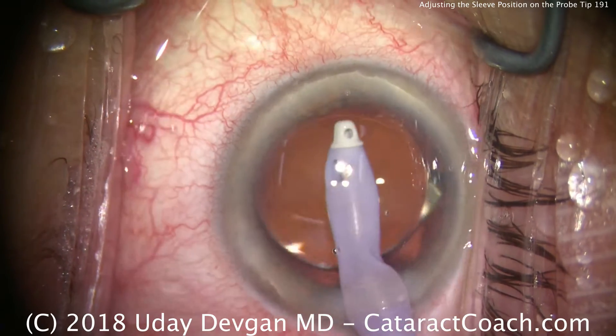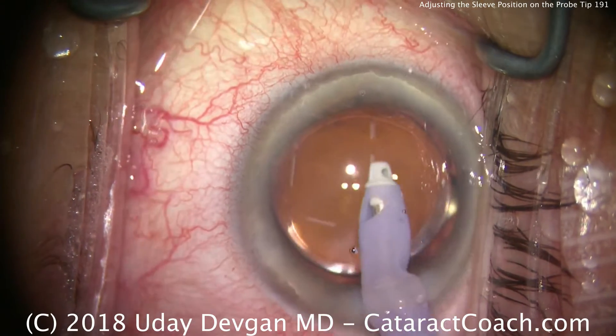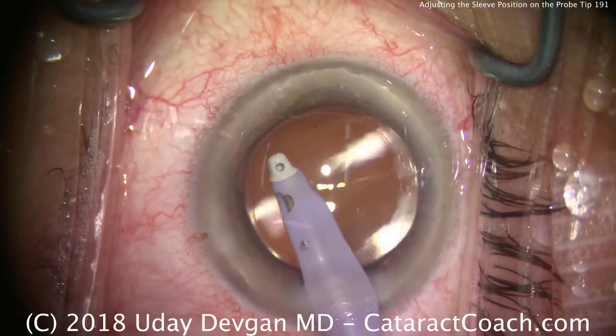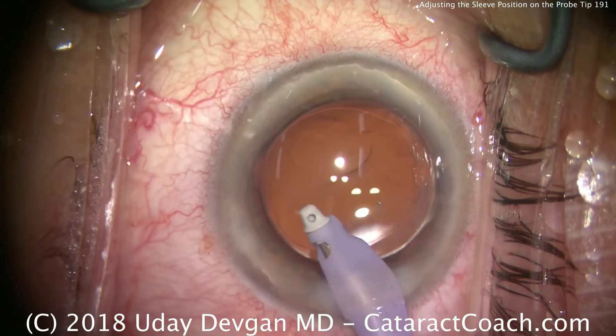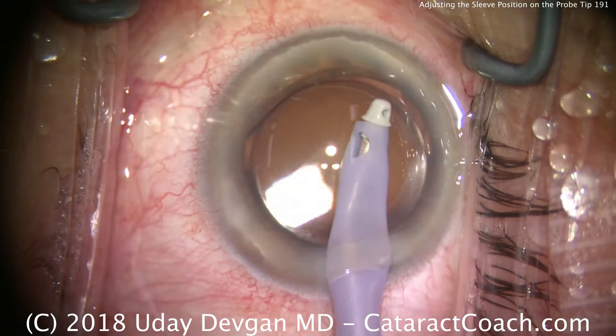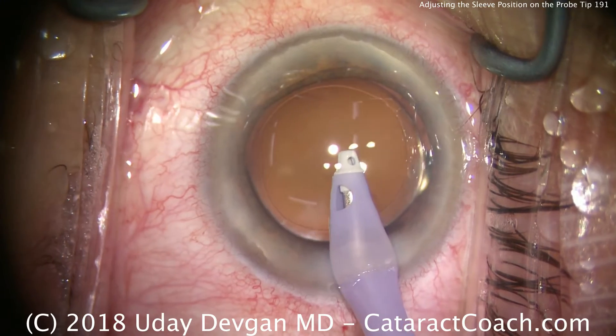You can certainly also do manual irrigation aspiration and not have to deal with these sleeves for IA at all. But this is a very important topic and it is personal preference. My preference is a little more tip showing for the phaco probe and then very little tip for the IA. Thank you for watching.